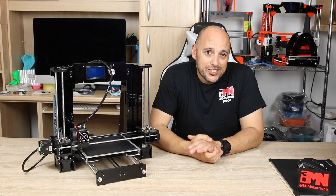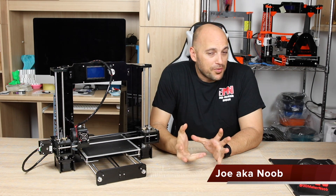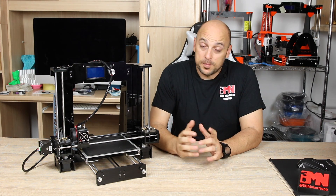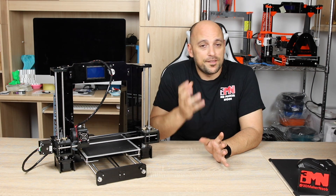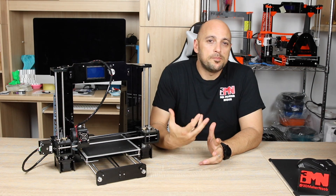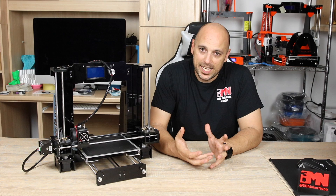Welcome back Makers. So as you're probably aware by now, I get my hands on quite a few budget 3D printer kits, mostly coming from China.